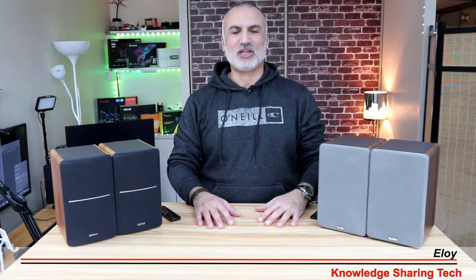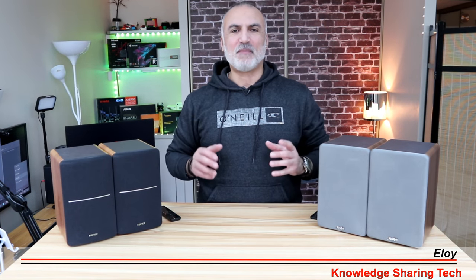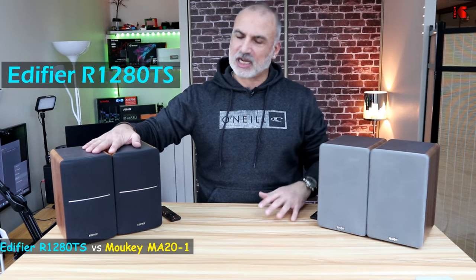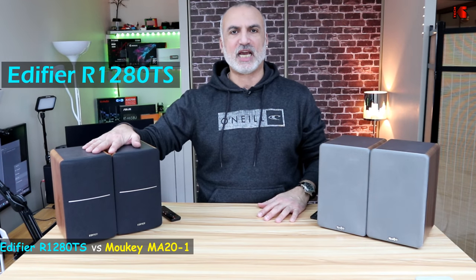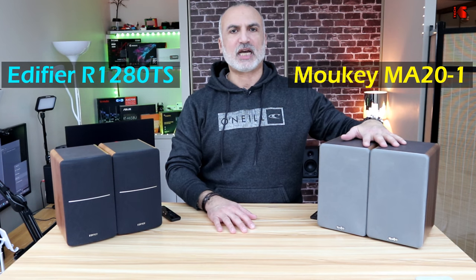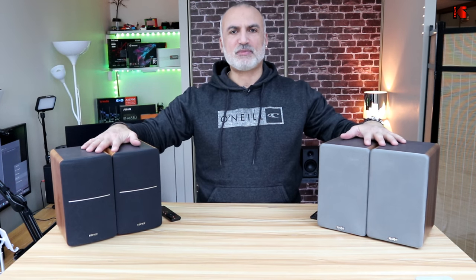Hi everyone, I'm Eloy from Knowledge Sharing Tech. In this video I'll be comparing two of the most sold bookshelf speakers out there. On my right I have the Edifier R1280 TS and on my left I have the Mookie MA20-1. I chose to compare these two speakers because they are almost similarly priced.